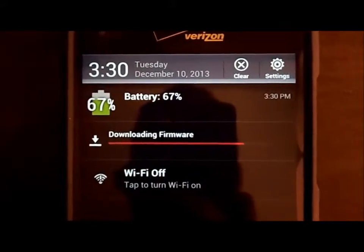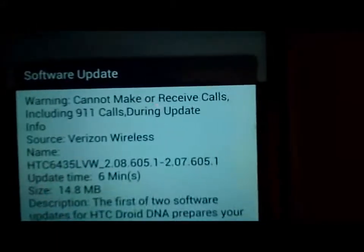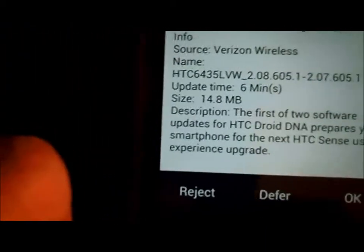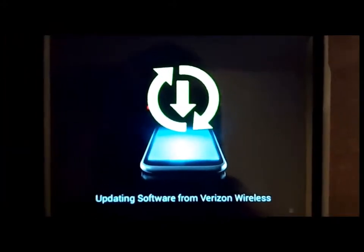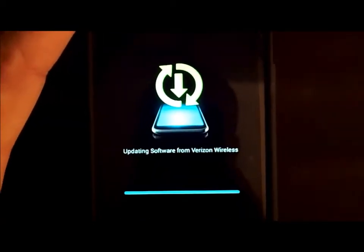As I understand, it'll do the firmware update and then from there it'll be the Sense update. Warning: cannot make or receive calls, including 911, during this time. I'm going to hit OK. After it rebooted, it gives me this screen which is uploading software from Verizon Wireless. Got a little blue status bar on the bottom — looks like it's finished. And it looks like it's restarting again.